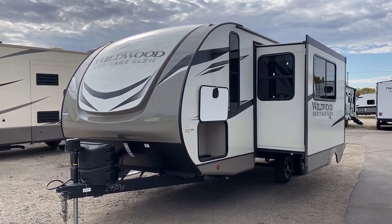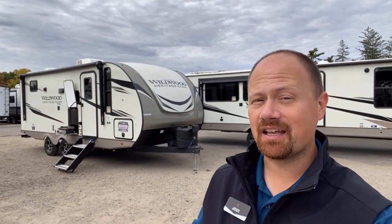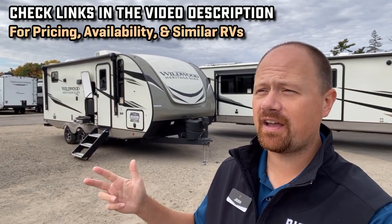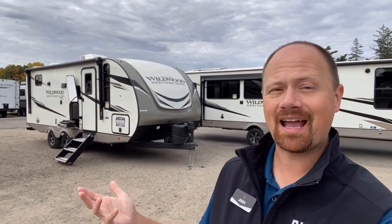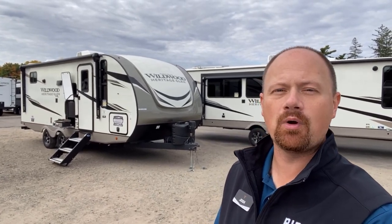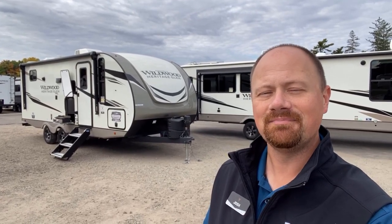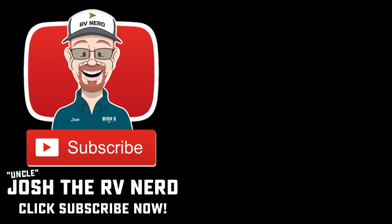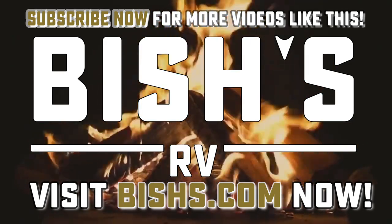This is their first time making this layout, and you wouldn't know it by looking at it — there's some smart detail work here. They're not the only ones: Rockwood, Flagstaff, Coachman, Surveyor, Alta — everybody and their brother makes something like this because it's a really good layout, but they all do it a little differently. I'd love to hear from you folks — what do you think about their execution? Where did they nail it, where did they fail it? If you're curious what one of these might run, check the link in the video description. When you're ready, we're ready. Until next time — take care, stay safe, have fun, and happy camping everyone!